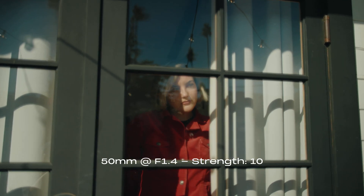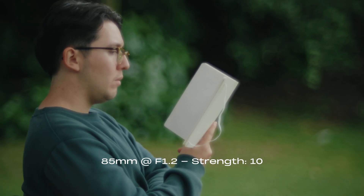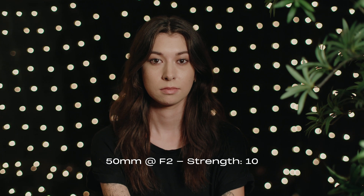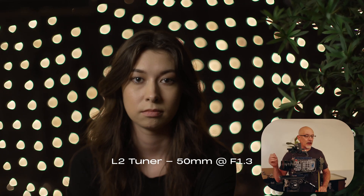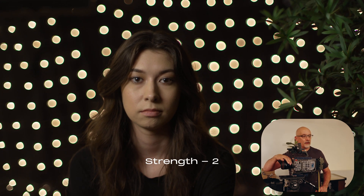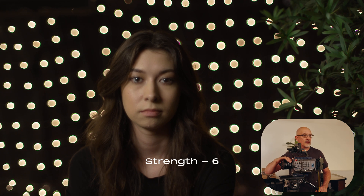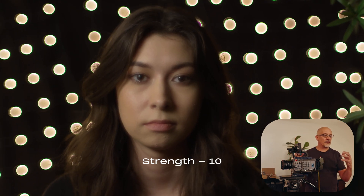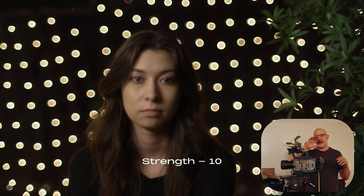You've got to have lenses that are fast — you should be shooting 1.2, 1.3, 1.5. Even by F2, the L2 look is really subdued to the point where people will say it doesn't do anything until they crank it all the way up to 10. As I dial from 2, 4, 6, 8, 10 — at this speed you can see the halation, you can see the softness. The other thing you're going to see with the bokeh is that it's going to change. It gives a nice soap bubble bokeh effect and nice hot edges — just a really nice effect.